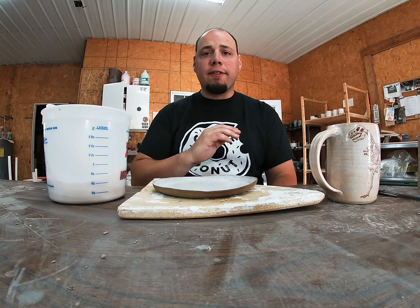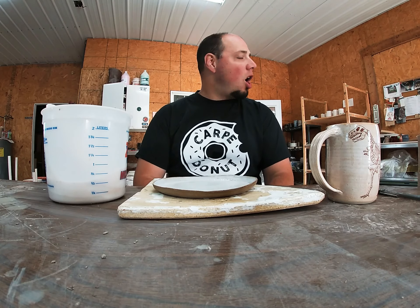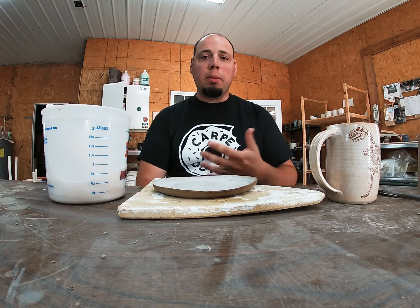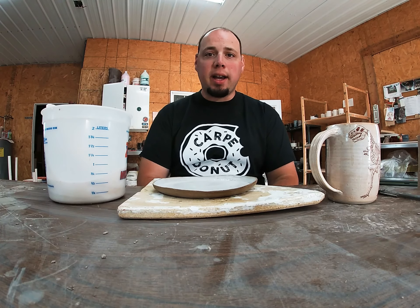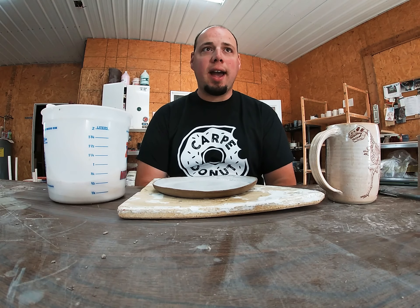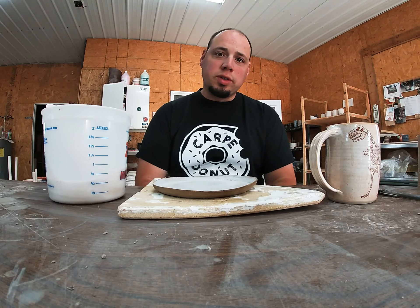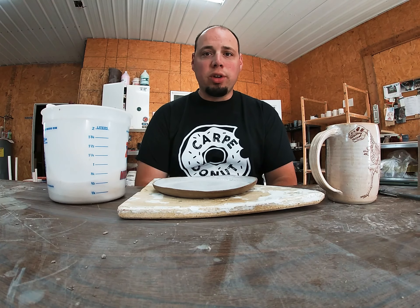First and foremost, silica sand and regular playground sand are not the same thing, so please do not confuse them. A lot of people think sometimes sand is just sand. Silica sand is mined, and it is a high concentration of quartz — we all know quartz as another term for silica — and that is what we're using.